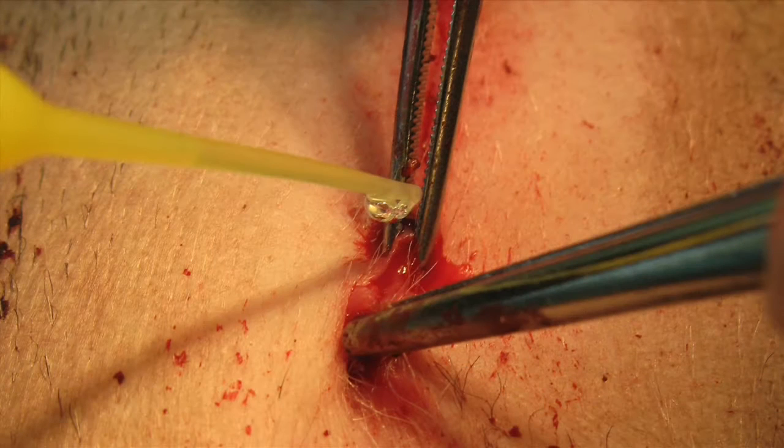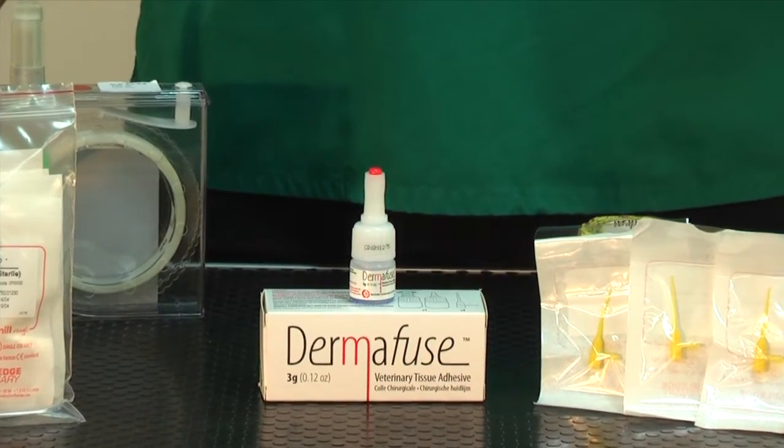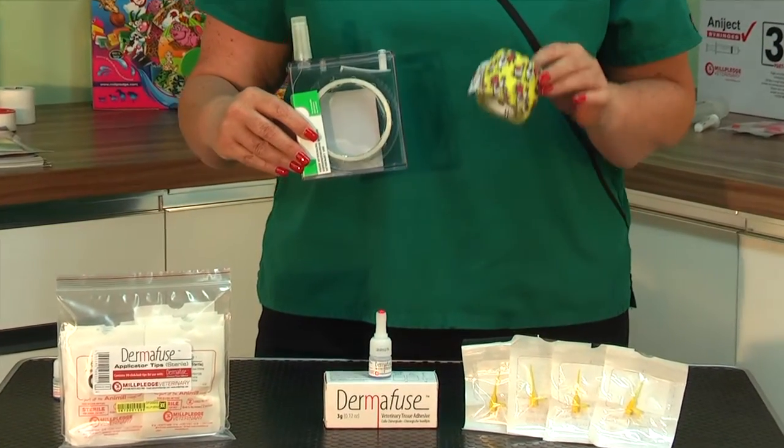Dermafuse changes from a liquid to a solid state by polymerizing within seconds to seal the wound. The Dermafuse will stop minor bleeding and binds the wound edges together, therefore this may eliminate the need for sutures or bandages.